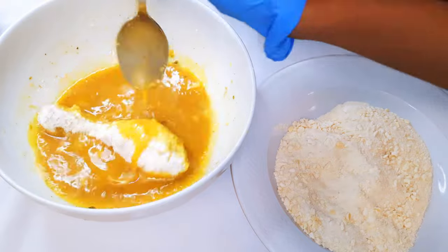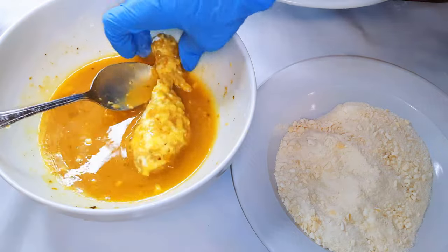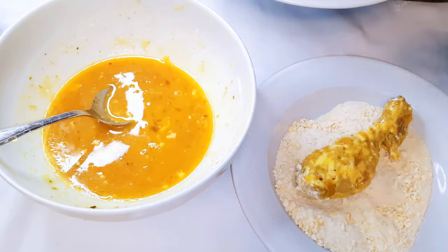Using the same egg mixture, I will dip the coated chicken into the egg mixture, then transfer it into the breadcrumbs mixture to coat it up.